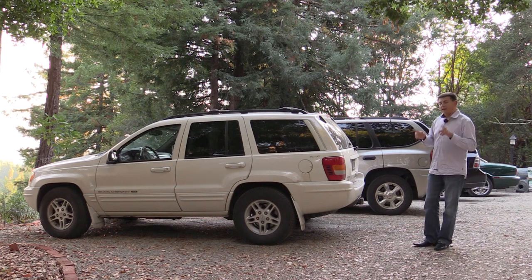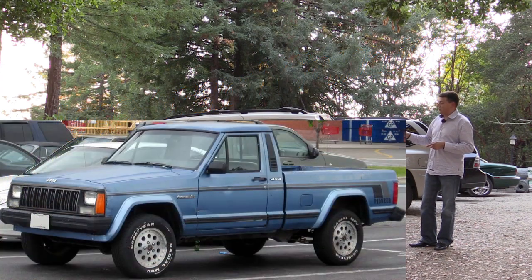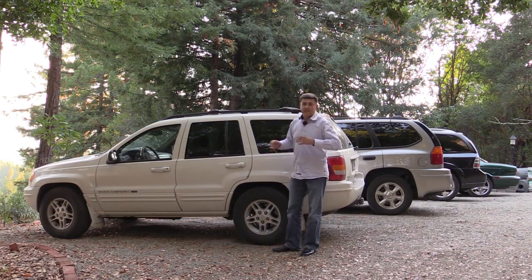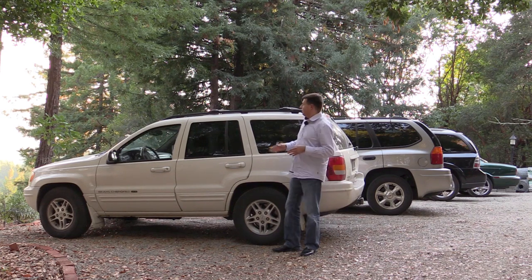Today it's this Jeep Grand Cherokee, and the project I'm calling the Jeep Grand Comanche. If you recall, Jeep used to have a pickup truck-like vehicle based on the Jeep Cherokee — basically they just cut off the Cherokee somewhere around here, put in a pickup truck bed, and called it the Jeep Comanche instead of the Jeep Cherokee.